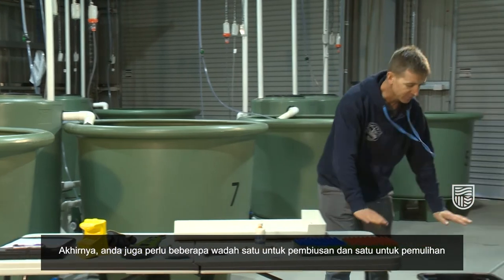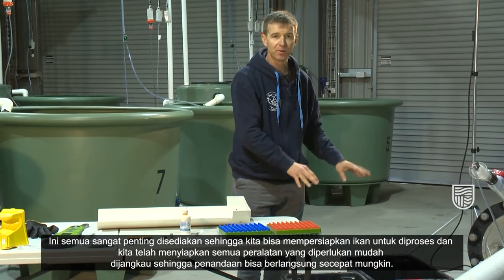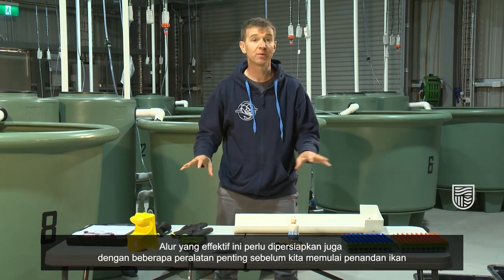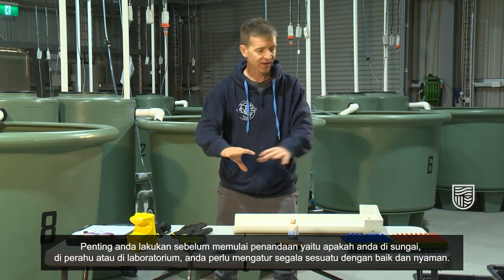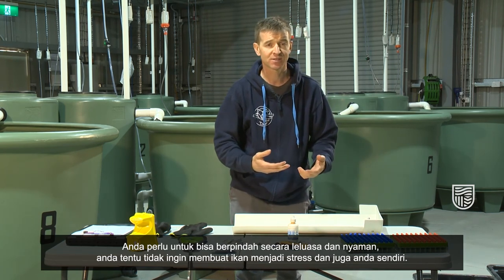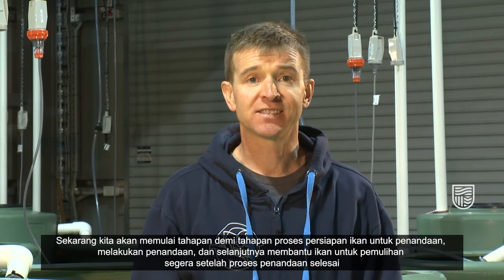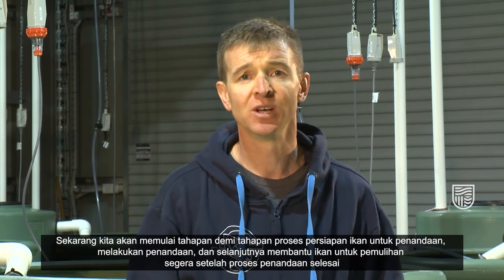Finally you also need some tubs — one for the anaesthetic and one for recovery. These are absolutely critical so that we can prepare the fish for the operation and that we have all of the equipment easily accessible to process the fish as quickly as possible. That effectively rounds off the critical equipment we need before we get started. It's important that before you do get started, whether you're on the river, on a boat or in a lab, you have it all set up in a comfortable way. You want to be able to move around freely and comfortably, not stress the fish at all, and not stress yourself. Make sure you have all of your equipment accessible and fully prepared before you start the tagging process. So now we'll go into the step-by-step processes of preparing the fish for tagging, doing the tagging, and then helping the fish recover once the tagging process is completed.